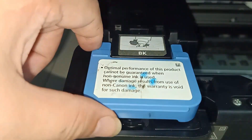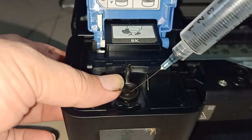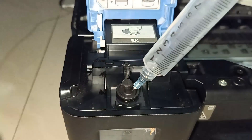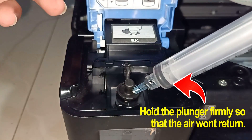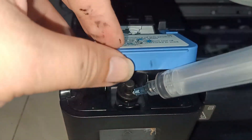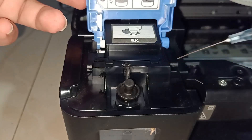Now put the blue plastic in the upward position and load the syringe with air. Gently plunge the syringe into the rubber plug and fully inject all the air into the tank. Hold the syringe firmly to avoid the air recoiling. Close the blue cover for 3 seconds, then open it again, and remove the syringe while still pressing the plunger.